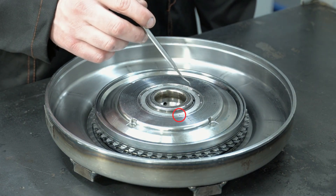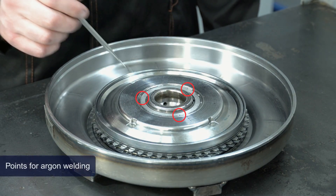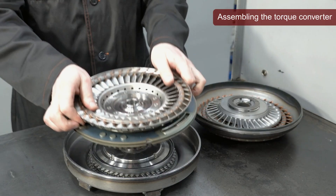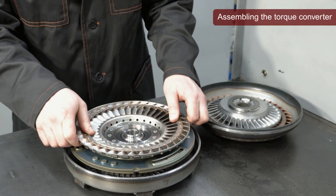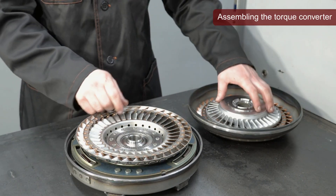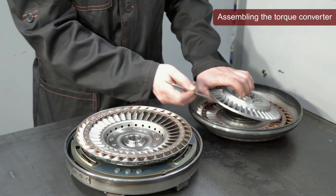Once we've assembled the lockup unit, we can begin assembling the torque converter and welding its body. Before welding, the clearance in the lockup unit must be adjusted.